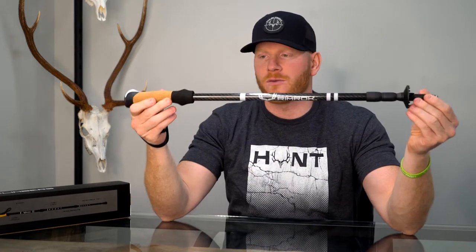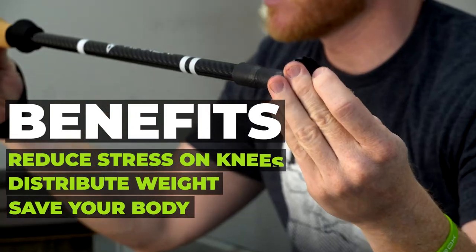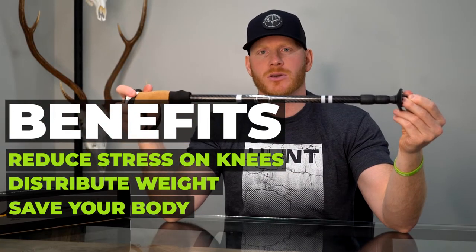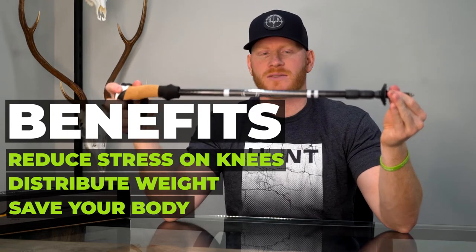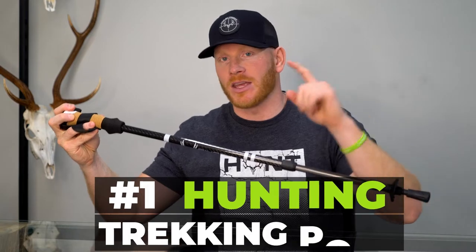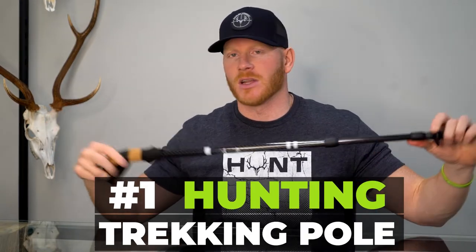All in all, 7.4 ounces of goodness. I always take these everywhere I go. Why use trekking poles? Save your knees, save your body, distribute some of the weight — they help you go longer, harder, and further into the backcountry. Check out the all new Rimrock Climbers on the Muley Freak web store. Pick up a pair, pack them in your pack, keep them in the truck, take them hiking, take them training. In my opinion, the industry's number one trekking pole.